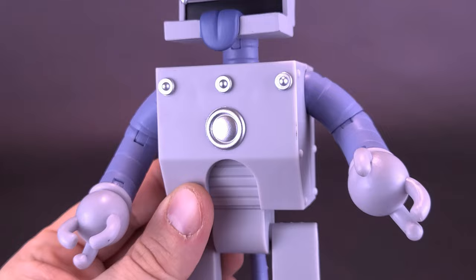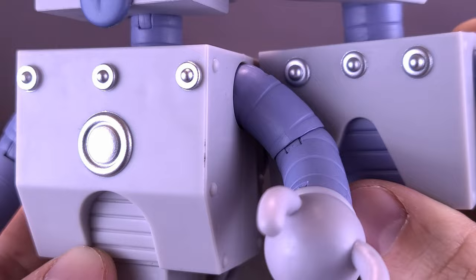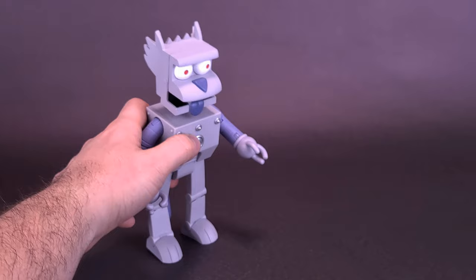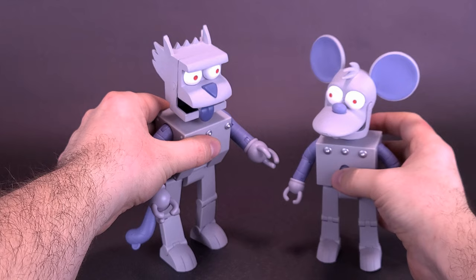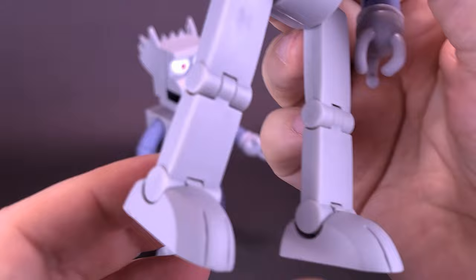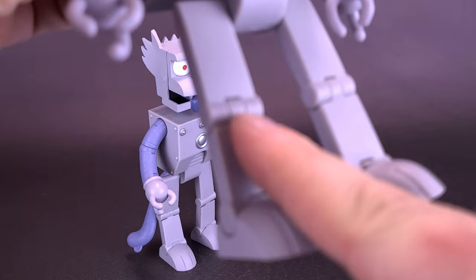Grabbing Itchy for comparison, the bodies are very similar in design. Where there would have been blue on Itchy, that's gone on Scratchy, but both still share those silver rivets on the top. The arms are also very similar in color, as are the legs. Scratchy also has a poseable tail, which if you're not careful can get in the way of getting him to stand. Poor Itchy's legs — you can already see that just for the little time I've had him out of the box, his knees and ankles have gotten loose.